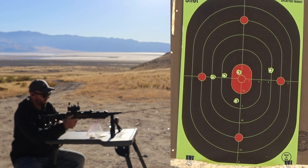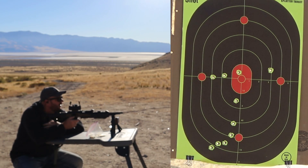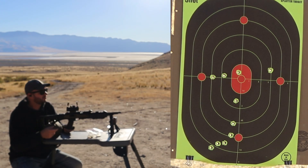Let's shoot our second group of five. Not too bad from what I can tell from here. About 1,100 feet per second again — pretty good.